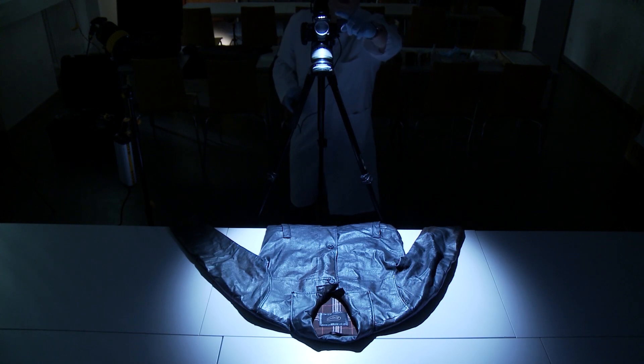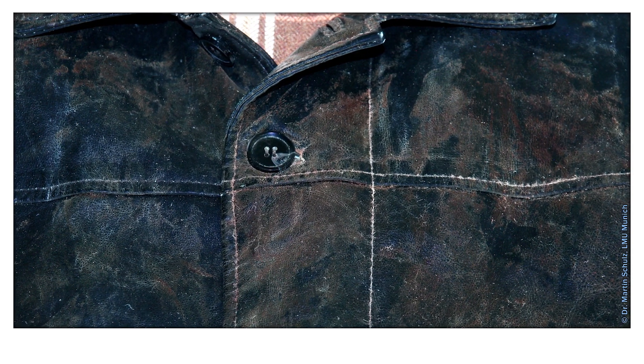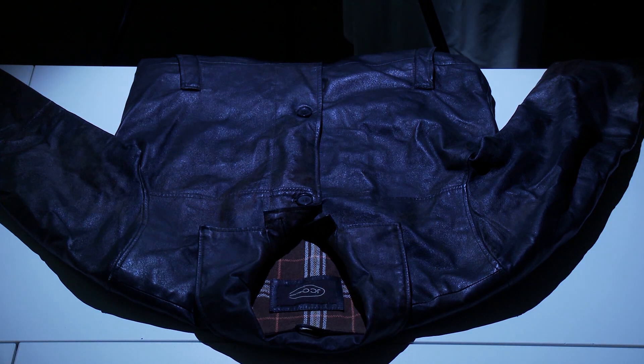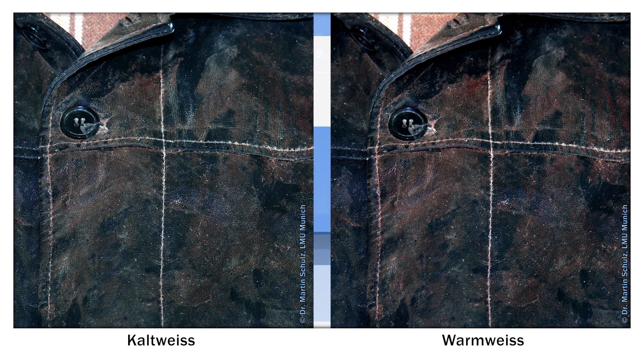Nun klappen wir den Polfilter vor und drehen hier so lange am entsprechenden Polfilter, bis die Reflektionen verschwunden sind. Und dann haben wir das fertige Bild, wo die Blutantragungen gut zu sehen sind. Man kann dann auch nochmal näher rangehen und eine Detailaufnahme machen. Zusätzlich besteht die Möglichkeit, über den Wechsel in der Farbtemperatur die Blutantragungen farblich optimal herauszuholen.